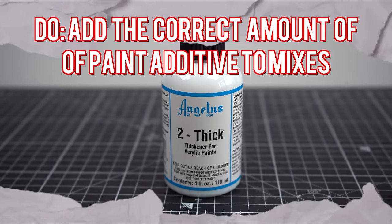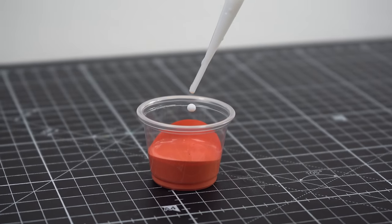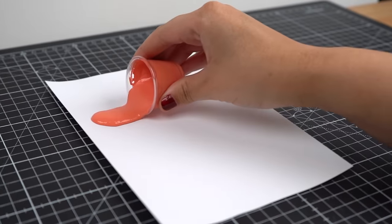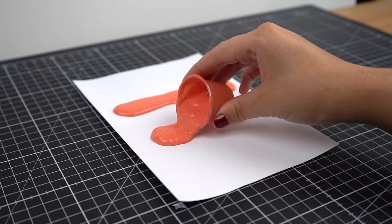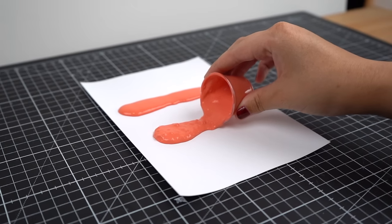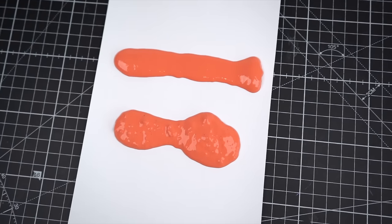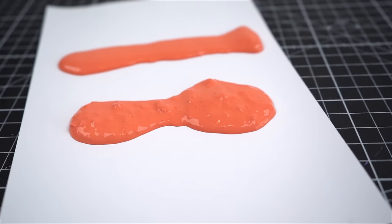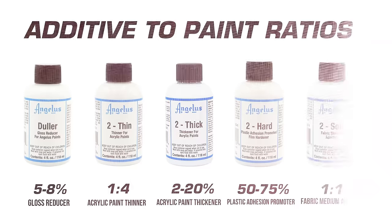Our next do is how important it is to add the correct amount of paint additive to your mixtures. For the Too Thick product, it's important to add the right amount before the product gets too clumpy — I like to add about 10% to get the perfect smooth texture. When too much Too Thick is added, you get a super clumpy cottage cheese type texture, and this is your telltale sign that you may have added too much. If too much is added, this will affect the paint's flexibility once it's on the surface. Every additive has a different ratio, so it's best to refer to the instructions to get the proper paint-to-additive ratio in your mixes.